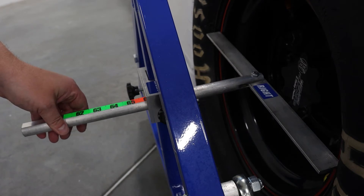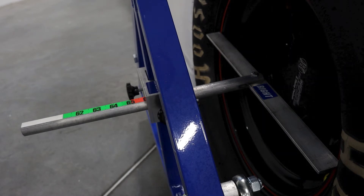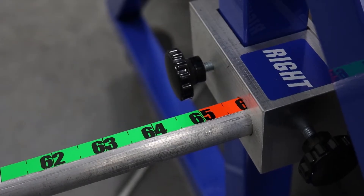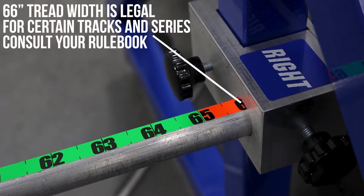Extend the arm on the wheel guide on the right side of the car into proper position in the wheel and view the measurement on the arm. The wheel locator must be inserted into the wheel horizontally and must be level from left to right. The graphic will show readings beyond 65 inches, but your track or sanction may allow 66 inch tread width. Consult your rule book.